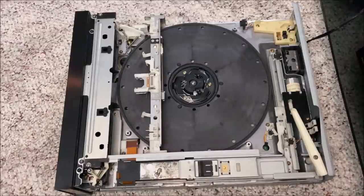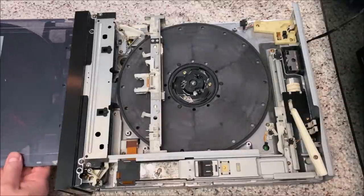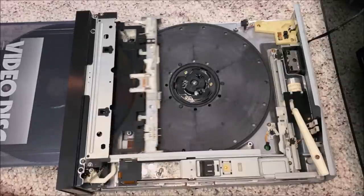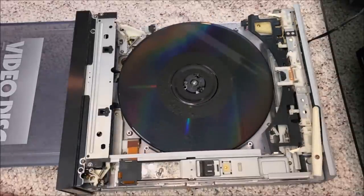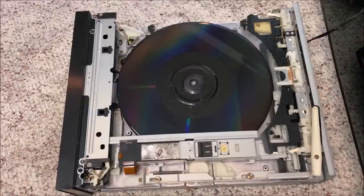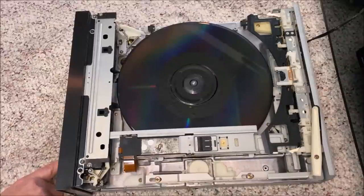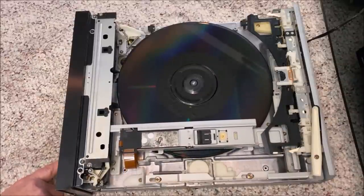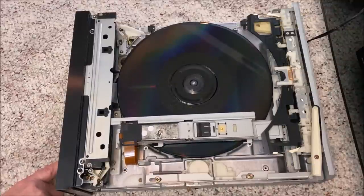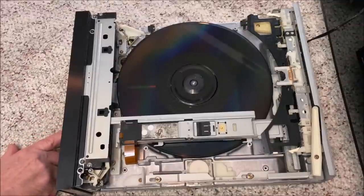Here's what's happening inside the player when we insert the disc and turn on the unit. As I go forward to different tracks or chapters on the disc, you can see that large carriage arm moving in to play them. Okay, now we're done playing — let's turn it off and hit eject.